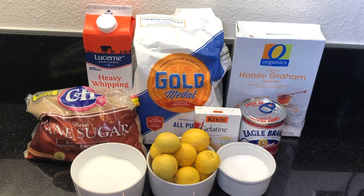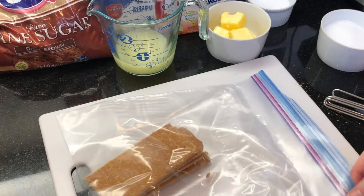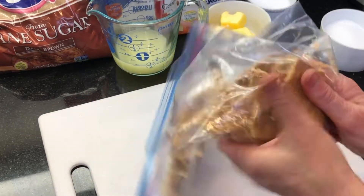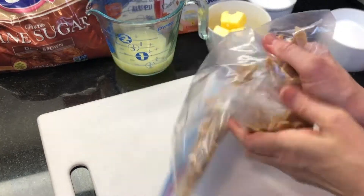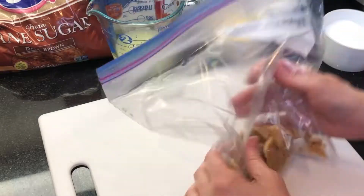Here's a quick look at our ingredients — I've also listed them in the description box below. First, preheat the oven to 350 degrees. We'll be baking the crust for just a few minutes. You can also use your favorite no-bake graham cracker crust or 2 to 3 store-bought crumb crusts.